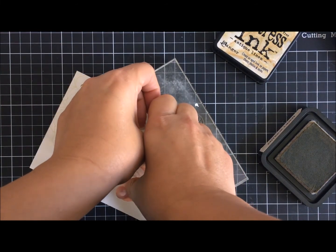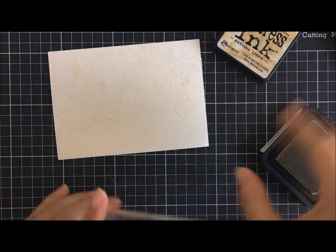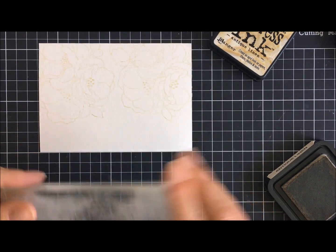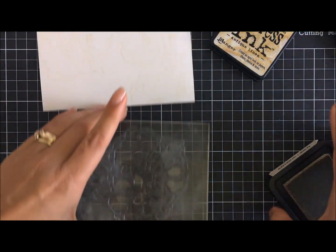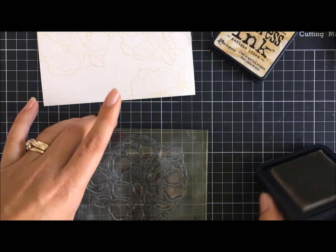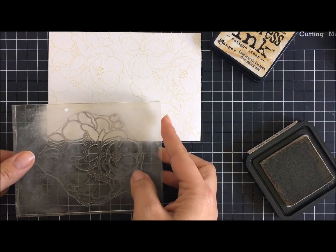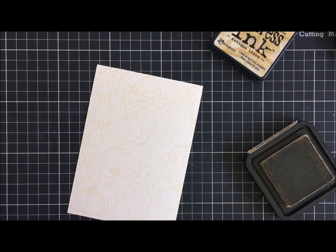I'm going to use this whole A5 card front and stamp randomly to get as much coverage all over the watercolor cardstock. This is not a smooth watercolor cardstock — it's a textured one — so I'm pressing quite hard on the surface because I want to see as much of the image as possible. Even though I'll be coloring over it, I want to see and trace what I'm coloring over.